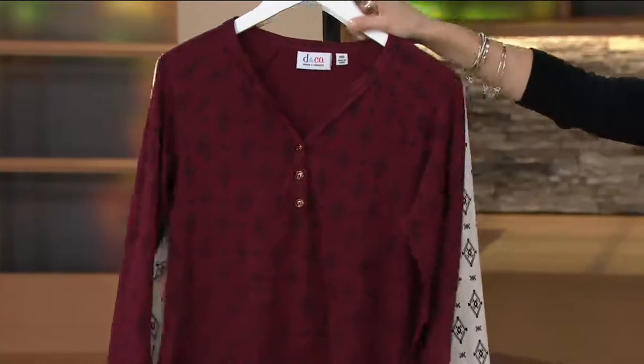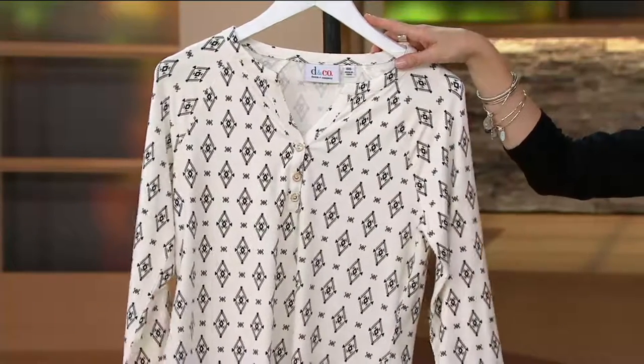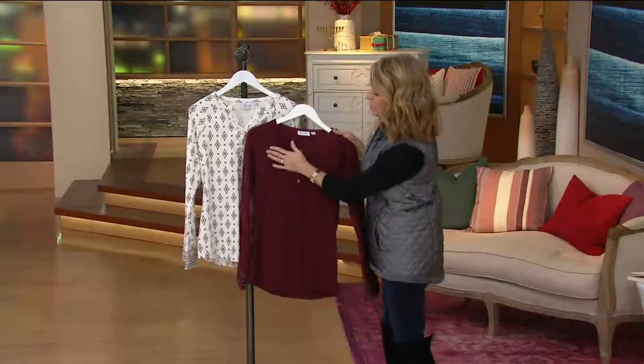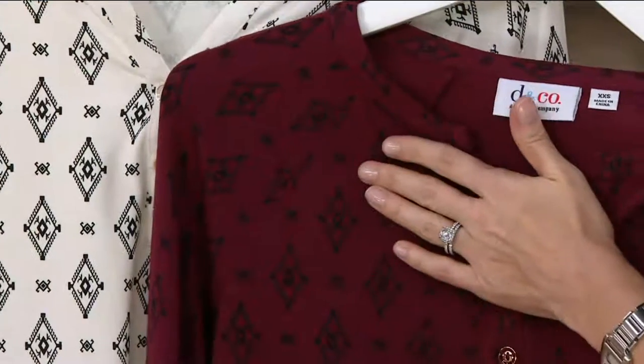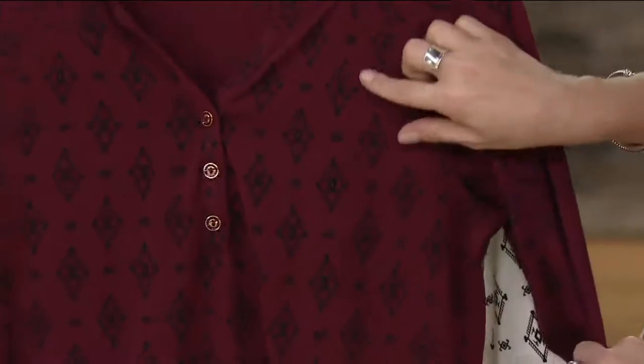And then we move on to the natural — extra extra small to 3X. Here's the thing: both of them will have this beautiful print whether you go for the wine or the natural. That kind of black ink done in that southwestern print, all of them featuring these beautiful diamonds and then a diamond within.